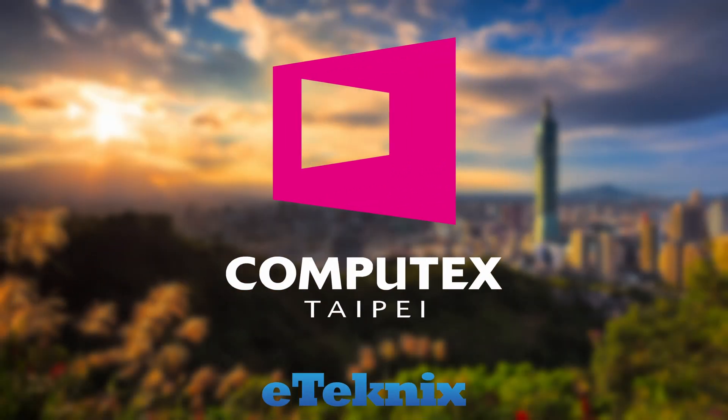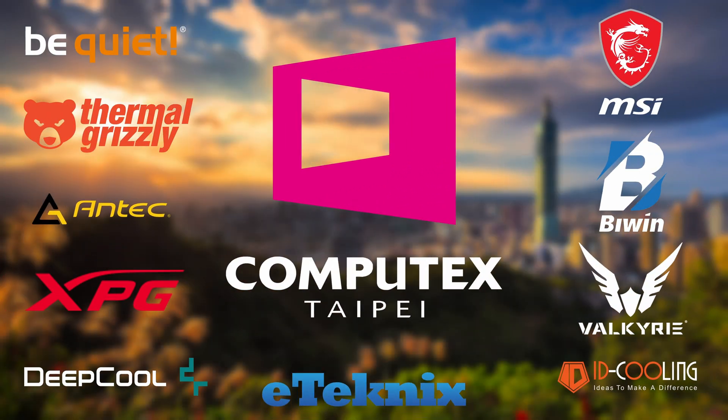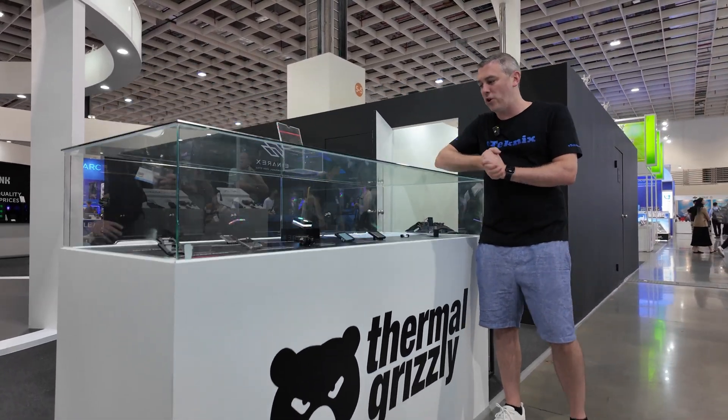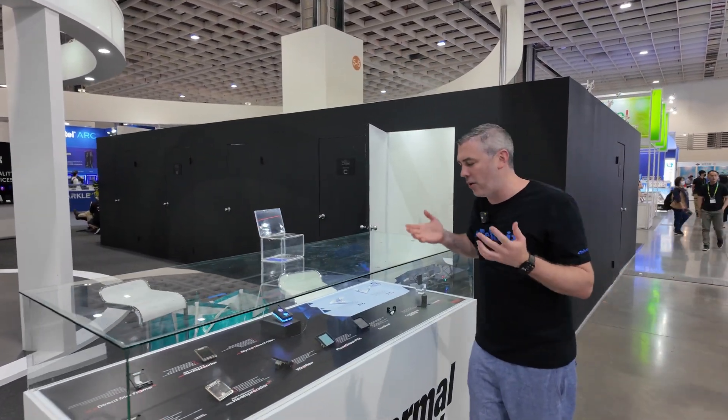Thanks to all of our sponsors for making our Computex 2024 coverage possible. We're here with Thermal Grizzly at Computex 2024, and we all know who Thermal Grizzly are.